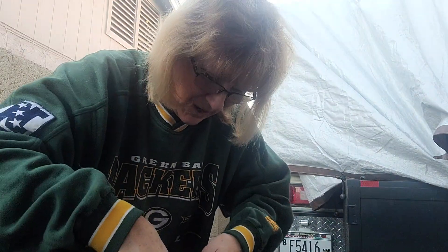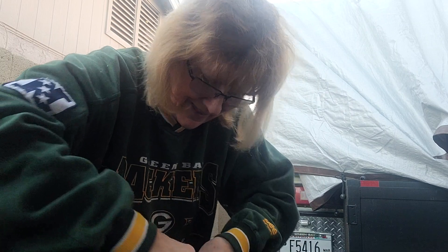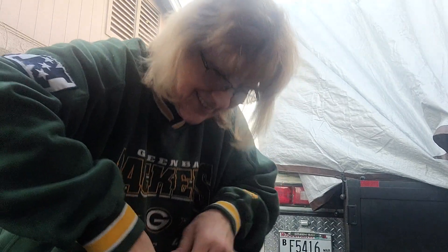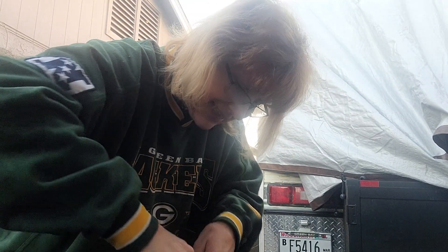Hang around with your mechanic as much as you can. And then this one goes right back in here. Did you hear the click? Yay! I think I got it. That's on and that's on.